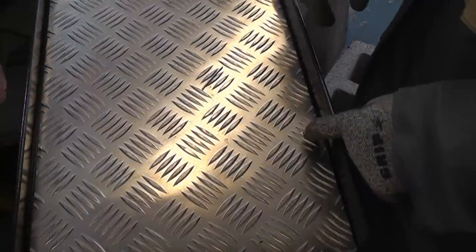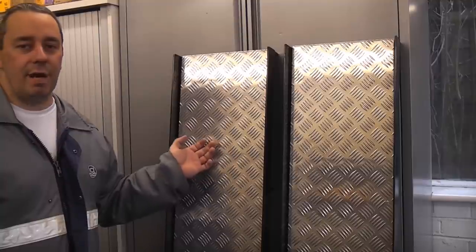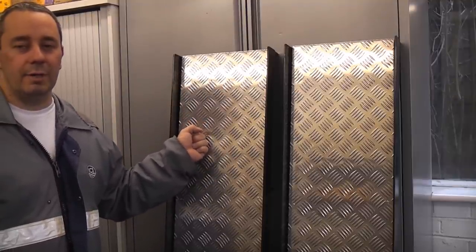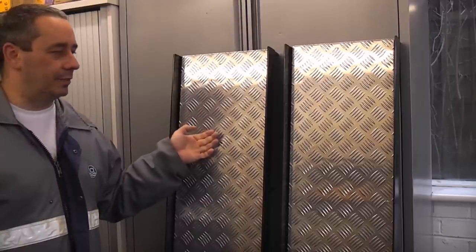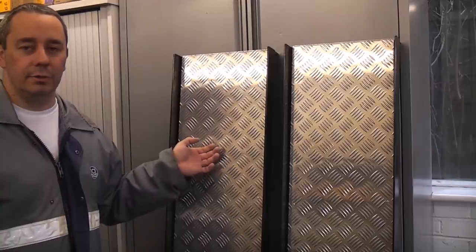I'm actually putting the rivets where the supports are underneath so the rivets will not show on the back side. When you have completed the ramps they will look something like this. We can now use these for getting the lawnmower in and out of the summer house, and also these will come in very handy if we ever need to maintain the lawnmower — we should be able to convert these into ramps that we can get underneath and actually work on the lawnmower should we need to.